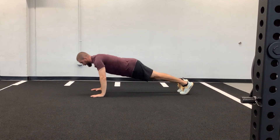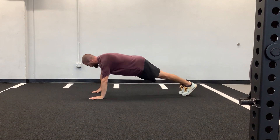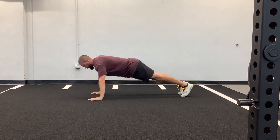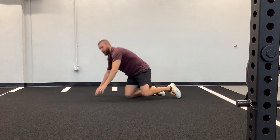Back down, touch, and then perform it on the other side. Back down, touch, all the way up. Making sure we stack our feet, performing reps on each side for the prescribed number of reps.